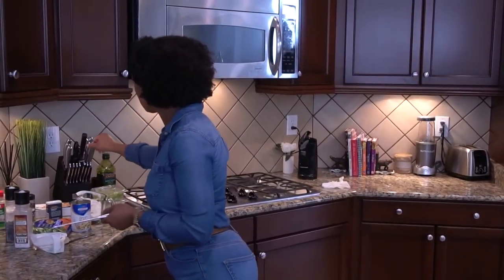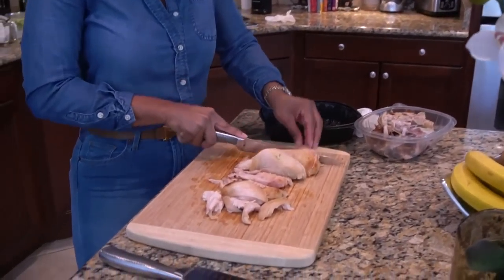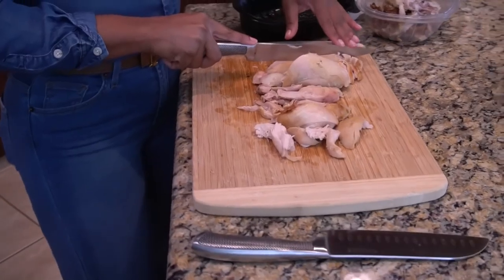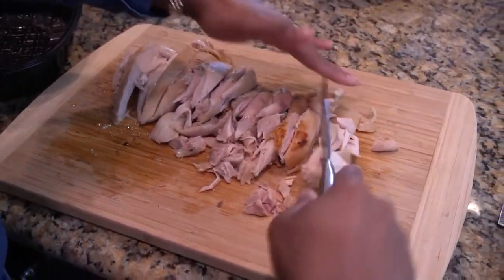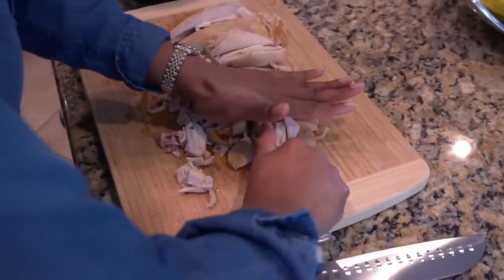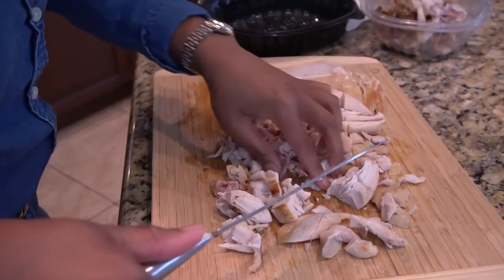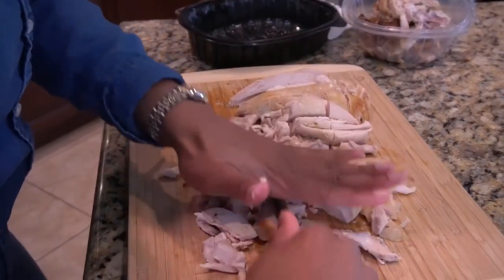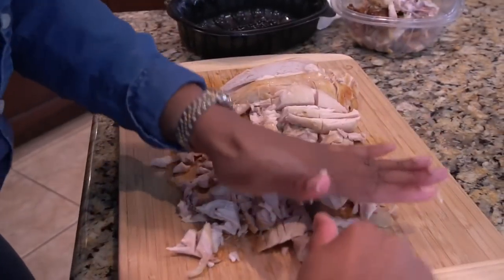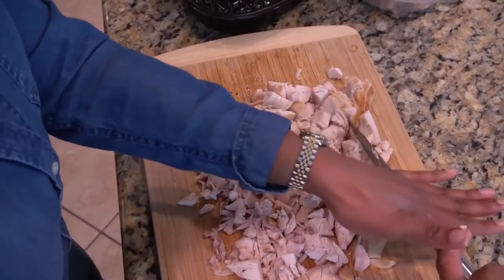While that's thickening up and cooking, I'm going to come chop my chicken. I'm just going to go down like this — this is what I mean by chopping it, it doesn't have to be perfect. I hear the bone — let's check. No bone. It doesn't have to be anything fancy. You just don't have to shred it.